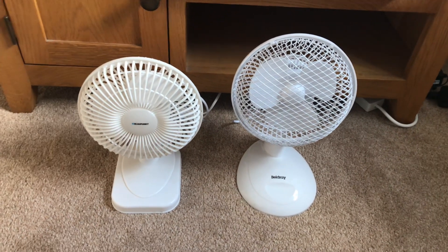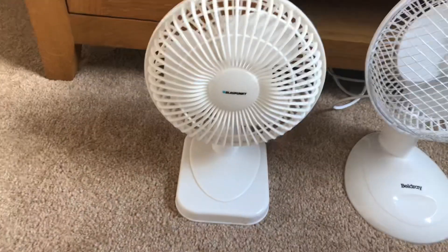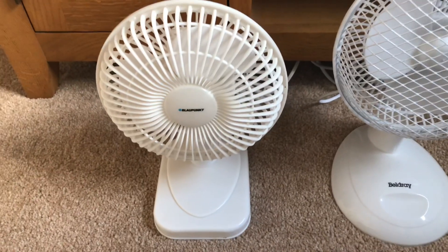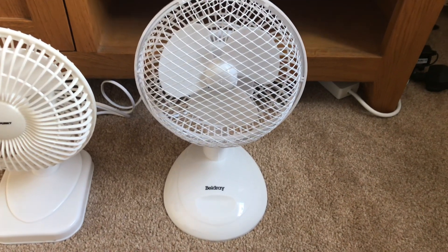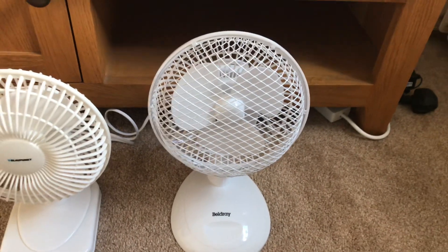Here's the fourth comparison for today. It's going to be comparing one of the older Blaupunkts — the white one — so it's a Blaupunkt 6-inch white desk fan, the older one, versus the newer Belgiery 6-inch white desk fan. This is the new one I brought today, the newer model.